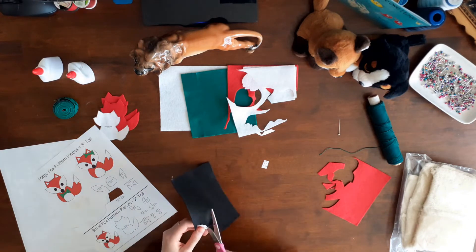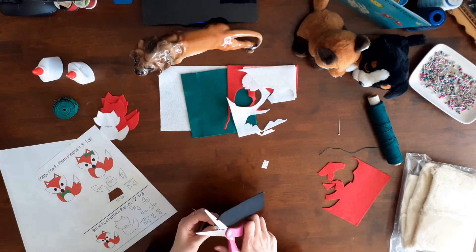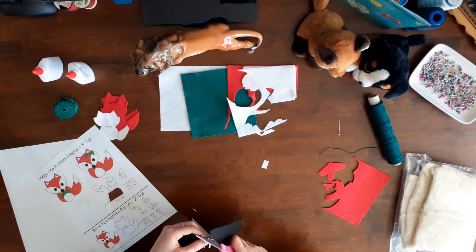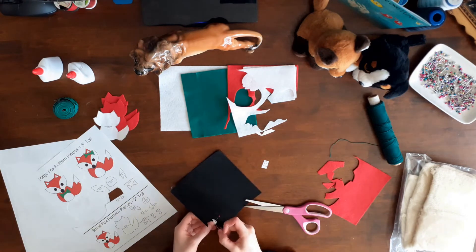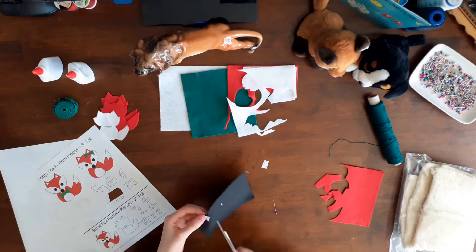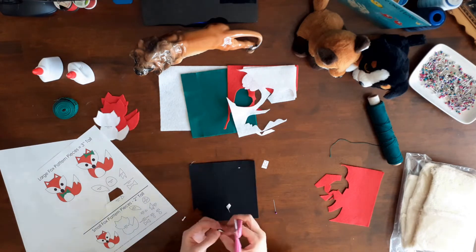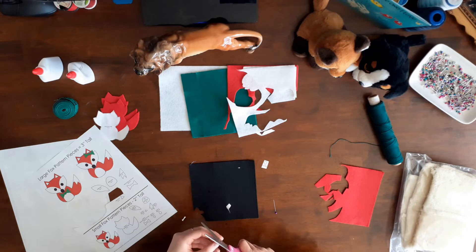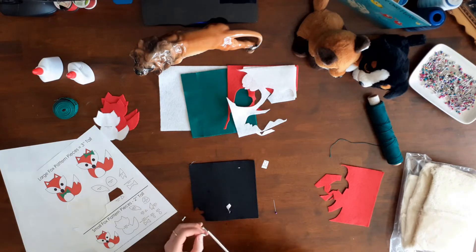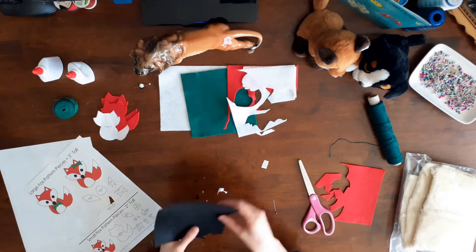Then I cut out the eyes and nose out of black felt. These pieces were more difficult to cut out because they were so small. I did a rough cut out, then pinned them on the felt and cut them out along the pattern line. Then I removed the pattern piece and rounded off the edges. I followed this same technique for the rest of the pattern pieces. I cut out the tail, tummy, face, and ears out of white felt and the bow tie and hair bow out of green felt.